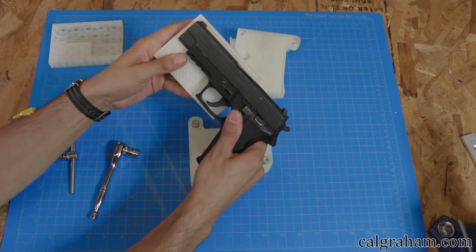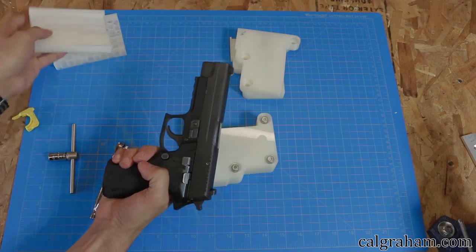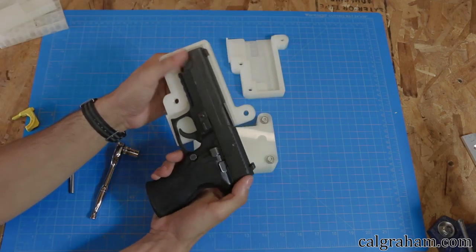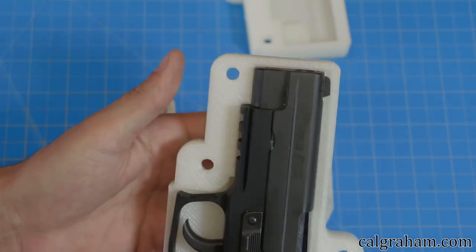Modeling this wasn't very difficult — actually, it was pretty simple. It's basically just a bunch of rectangles that were cut into a block. I just measured one area at a time on the gun, sketched it out, and cut it to the depth that it was one half of the gun's thickness in that area.